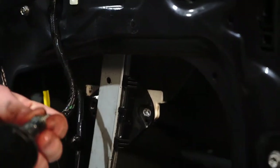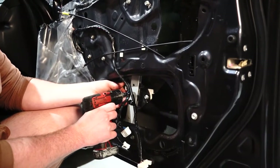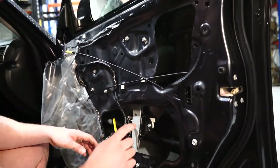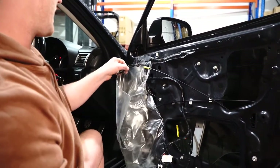These longer 10mm screws — there you go. Don't rattle gun that too hard with the shock. Your glass is in, reg's in, everything's functioning — it's time to put it all back together.